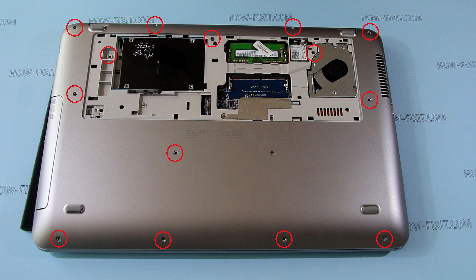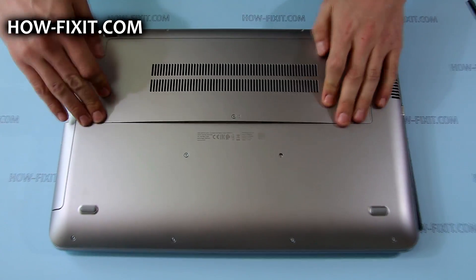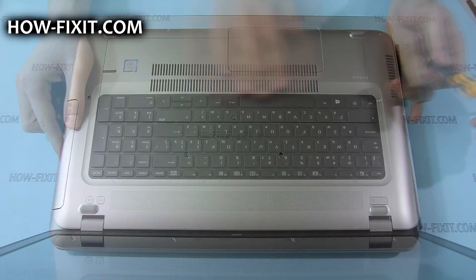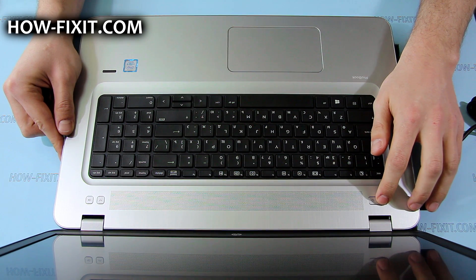Tighten the rest of the 6mm Torx screws. Put back the service door and tighten the screw that secures it. Now connect the AC adapter and press the power button to exit battery safe mode.